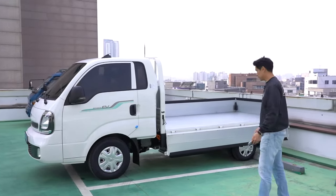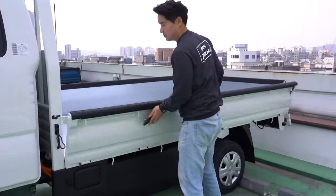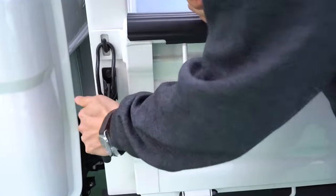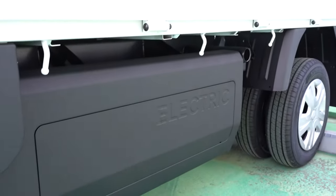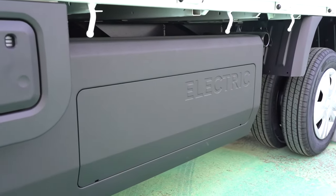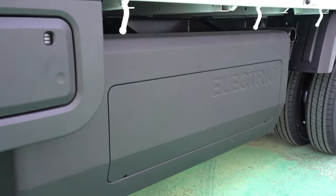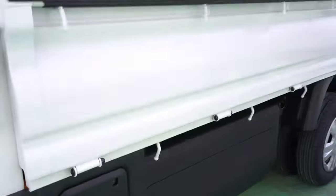Where's the battery located? Right here — that's a good question. Battery is right there on both sides.